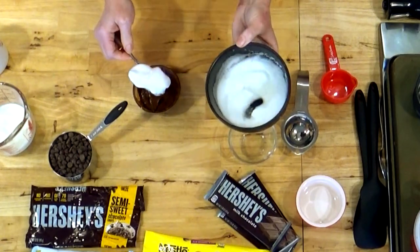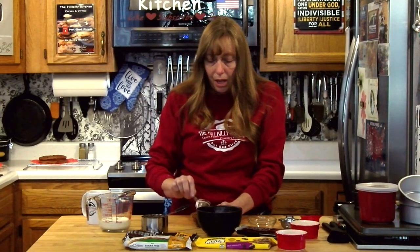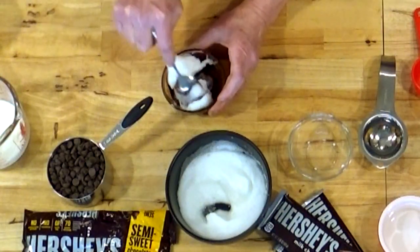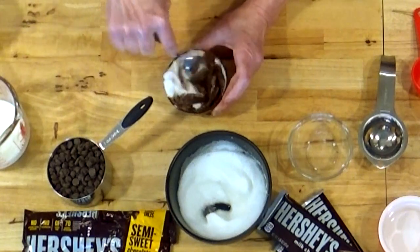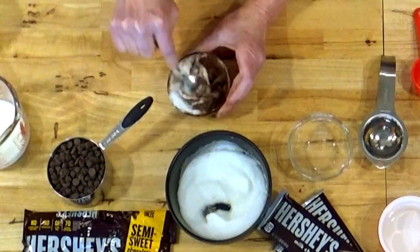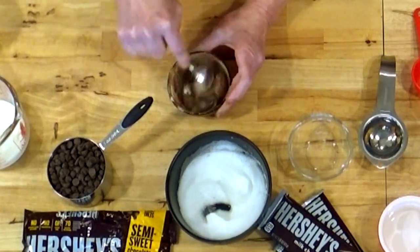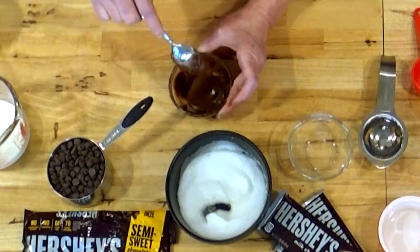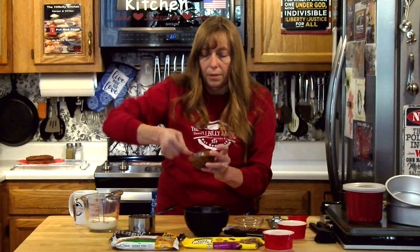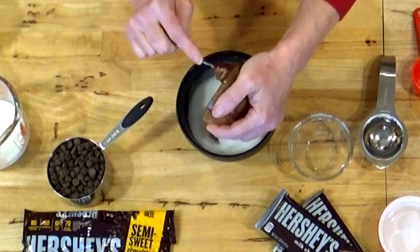Now I'm going to add the egg yolk into the chocolate and mix that up. Then take about a third of your egg whites and mix those in with the chocolate first — this thins it out so that when you add it into the rest of your whipped egg whites you don't lose quite so much air mixing it up. Adding just that little bit of egg white thins this out a lot, and that's what we want. Then I'm going to add my chocolate into the rest of my egg whites rather than pouring all that egg white into the small bowl.